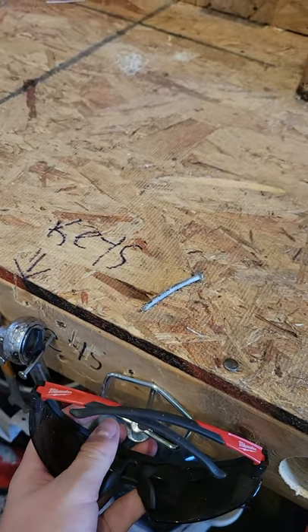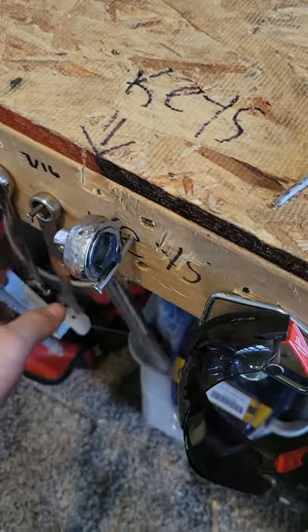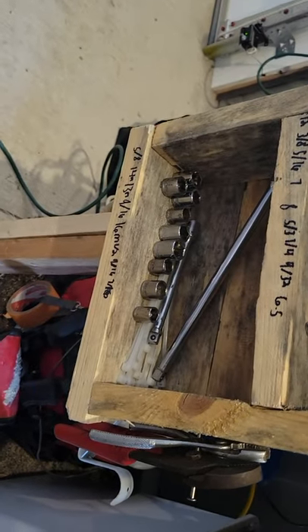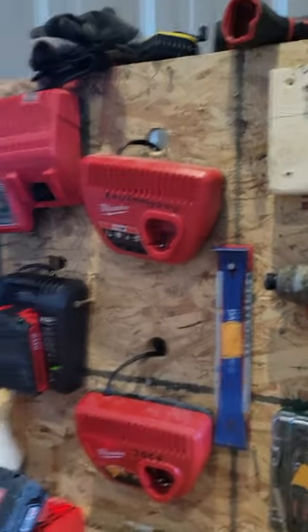Some Milwaukee sunglasses I got. I got a ratchet, I got 7/16s — 10 of all these — some sockets, zip ties, detectors. I got a Milwaukee charger, another charger, another charger, another charger.